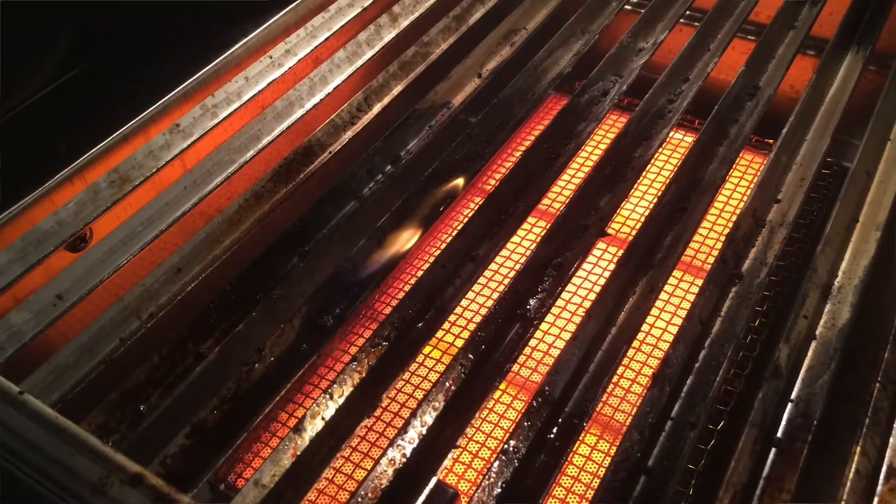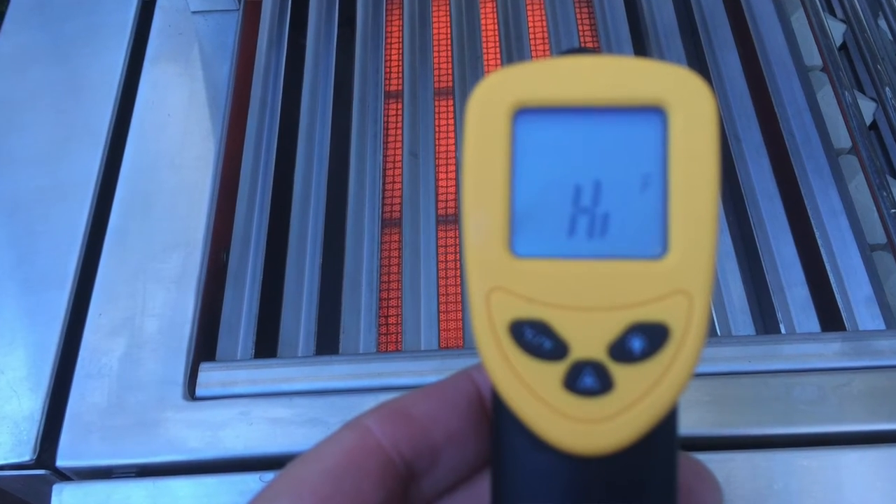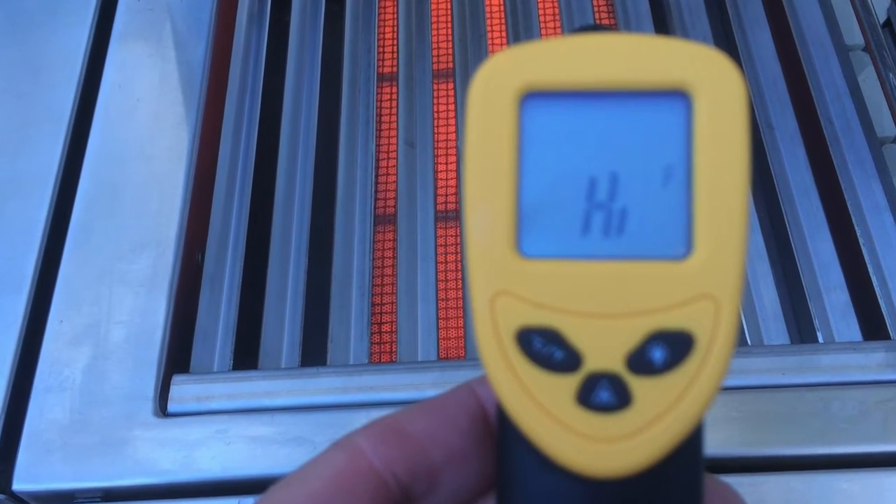Other positives: extremely powerful. The infrared burner got to over 1,000 degrees in a matter of minutes. It actually tilted my infrared gun — like when you'd play pinball and tilt the machine, resetting back to zero. The burner got so hot it couldn't even register the temperature anymore. It went from 999 degrees and just said 'high,' which means it actually went past 1,000 degrees. The infrared burner is ripping hot.